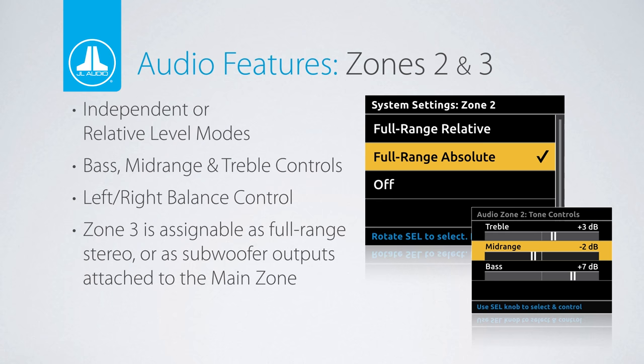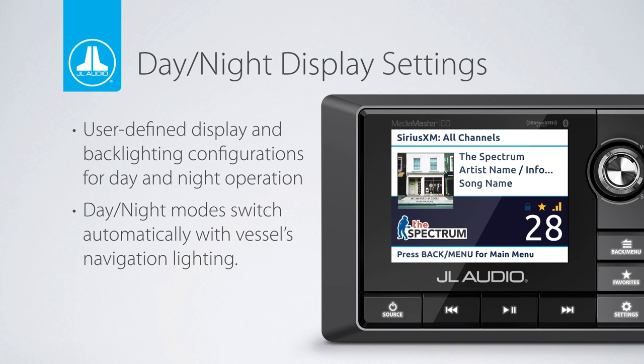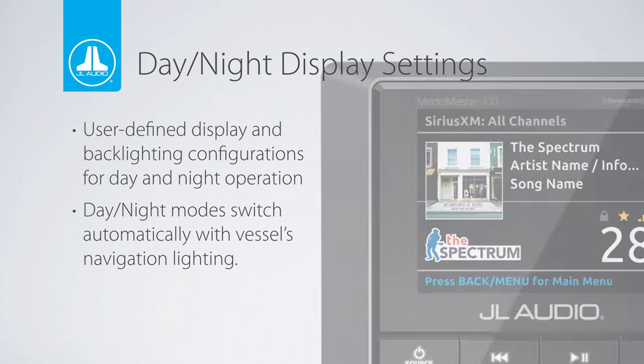A dimmer wire allows the MM100S to switch between day and night settings when connected to a 12-volt switch such as the nav lights or headlights of a vehicle. Switching from day to night mode inverses the color of the LCD screen. Both day and night modes have adjustable intensity of the LCD panel and backlit buttons on the source unit and optional MMR20 wired remote controller.